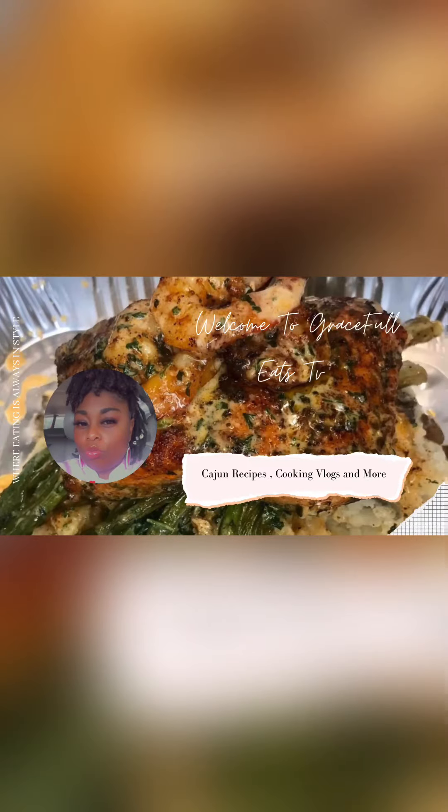Okay y'all, welcome back to Graceful Eats, where we like to talk, but we love to eat. Today we are cooking Southern Smothered Cabbage, y'all. Now, if this is not the way your grandmama did it, that don't have nothing to do with me. Let's go.